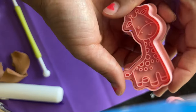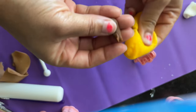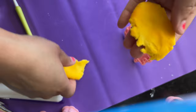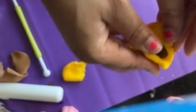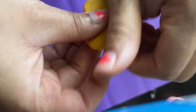Now on to our little giraffe. I have some golden yellow fondant and I'm going to take some dark brown and mix it in because I don't want my giraffe to be too golden yellow — I want a more off-putting, darker yellow look. I use the same method when I make Winnie the Pooh as well.